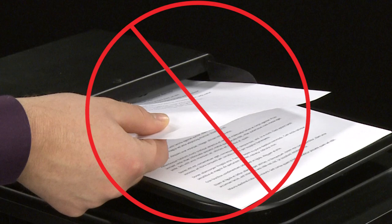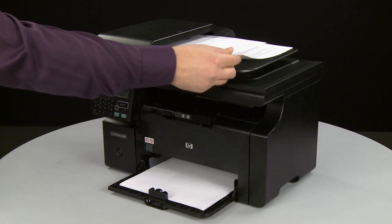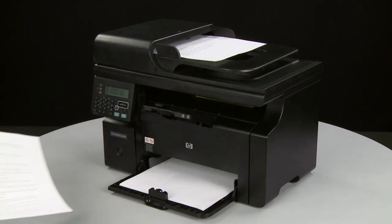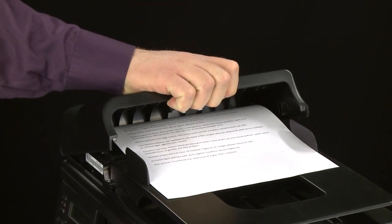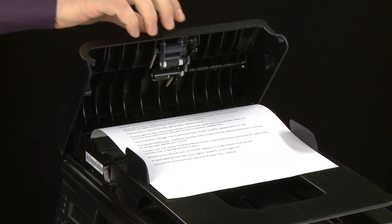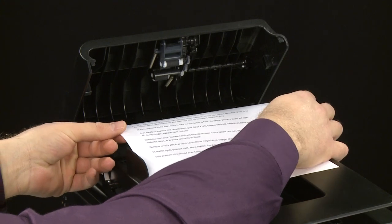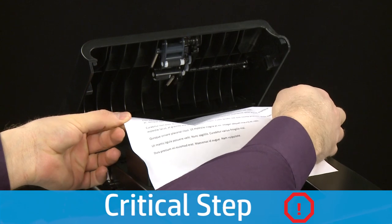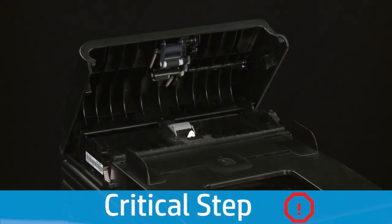Do not remove jammed paper at this time. Begin by removing any loose paper from the ADF tray. Open the ADF cover. Grasp any jammed paper in the ADF tray with both hands, and then gently and evenly pull it toward you to remove it. Remove the paper as carefully as possible. If any torn pieces remain inside, more paper jams are likely to occur.